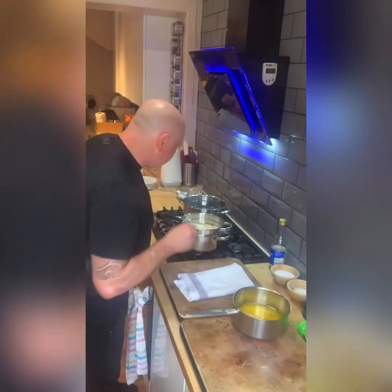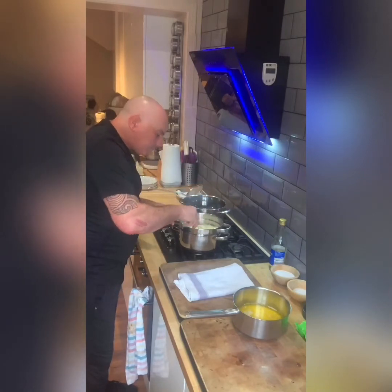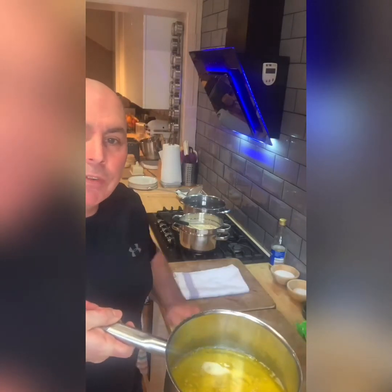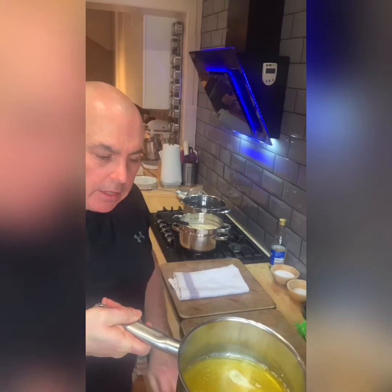Just moving my clarified butter. See — that's what I mean by clarified. All the fats have separated from the milk solids in the butter.